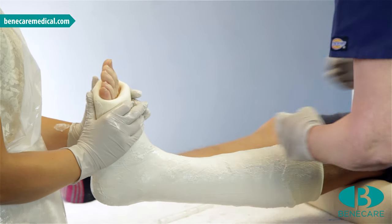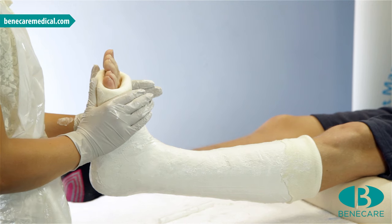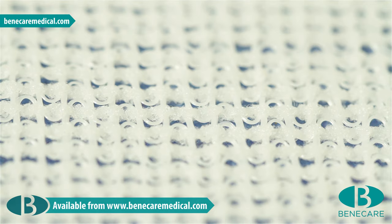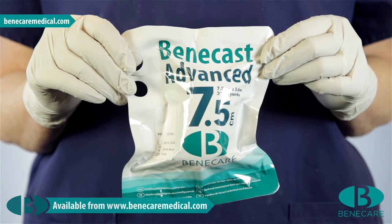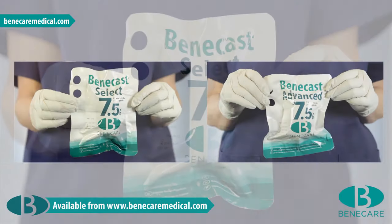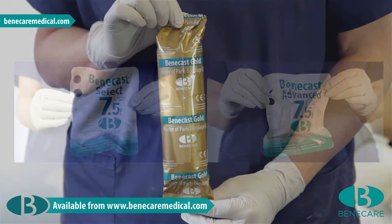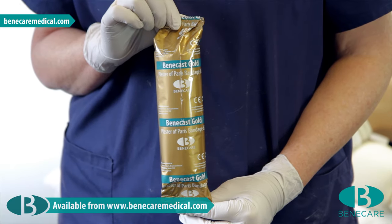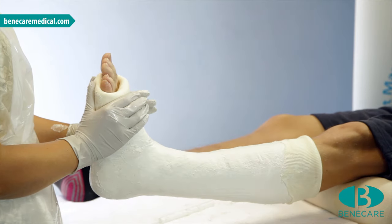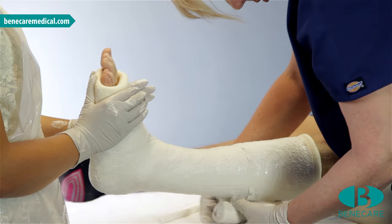Ensure there are no rough edges and that all the toes are exposed and the knee can flex to a minimum of 90 degrees. Depending on the indication, synthetic casting material such as Benecast Advanced or Benecast Select can be used at this stage to complete the cast and produce a perfectly moulded, very durable combi cast. However, if continuing with POP, take the third roll and repeat as you did with rolls 1 and 2, starting slightly lower to maintain the soft edge and capture the end of the stockinette.